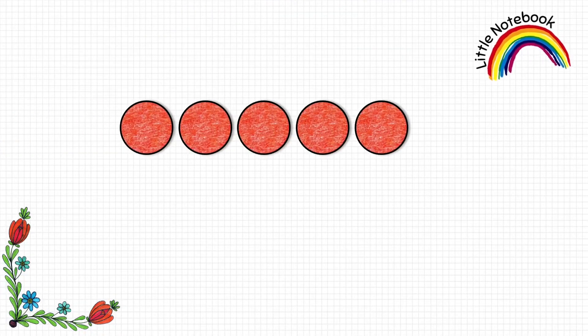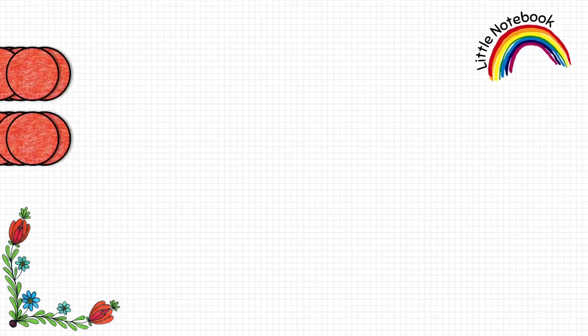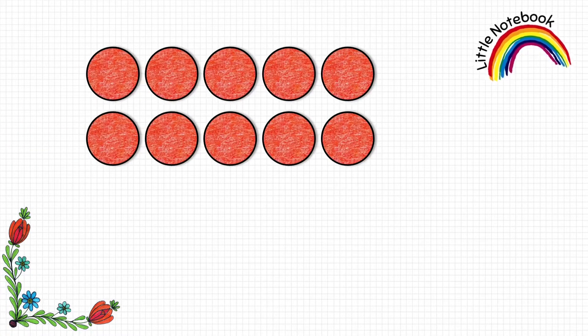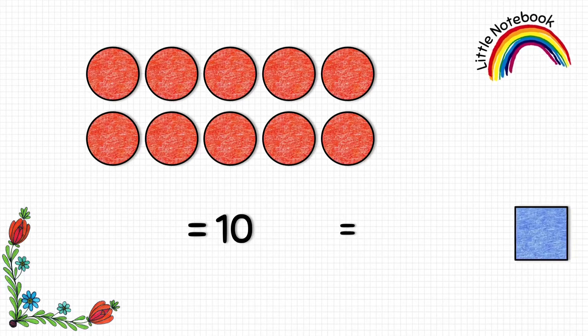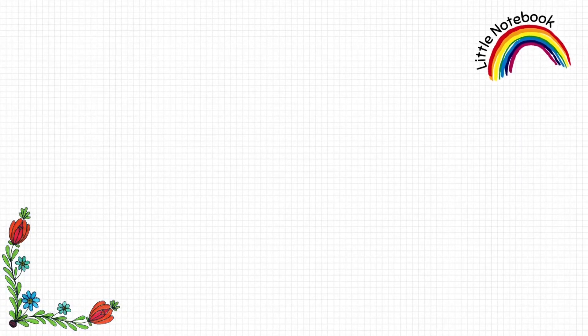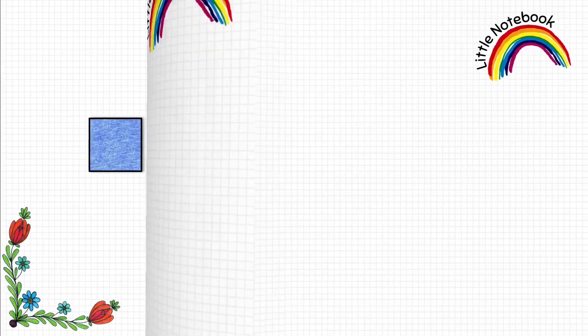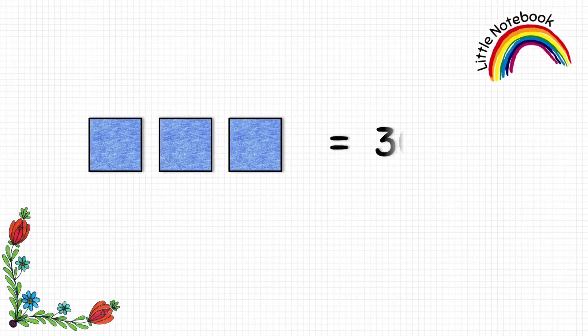If we have to represent number five, we can put five circles. To represent ten, we can use ten circles, but since we have cut out squares and each square represents ten, instead of using ten circles we can use one square. To represent twenty we use two squares, thirty we use three squares, and so on.